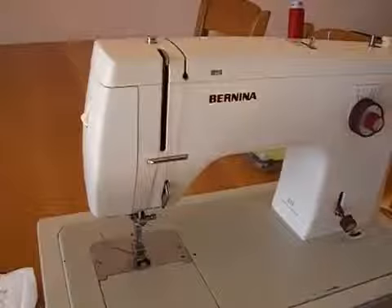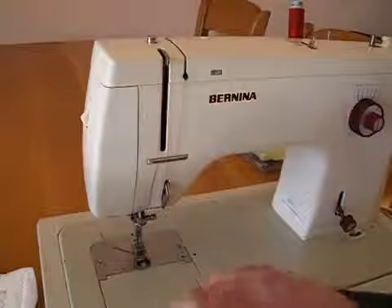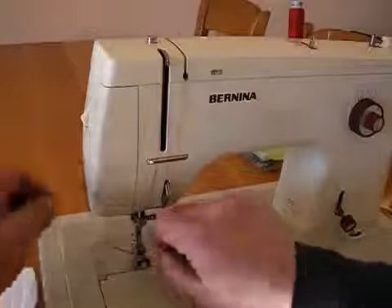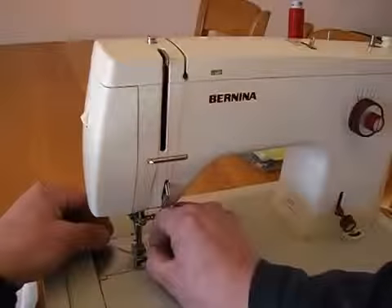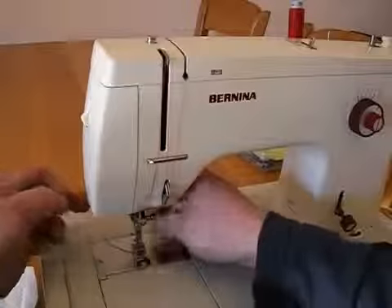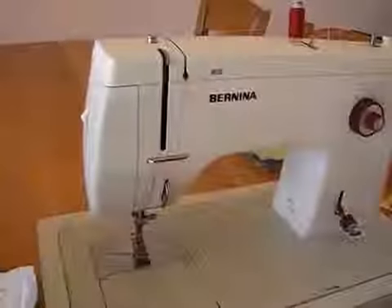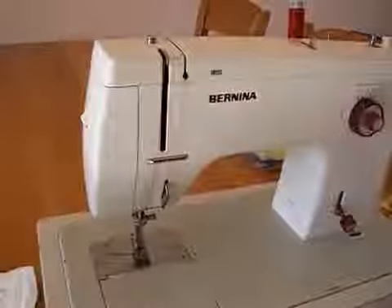This is all now the thread through the needle. And this is it.